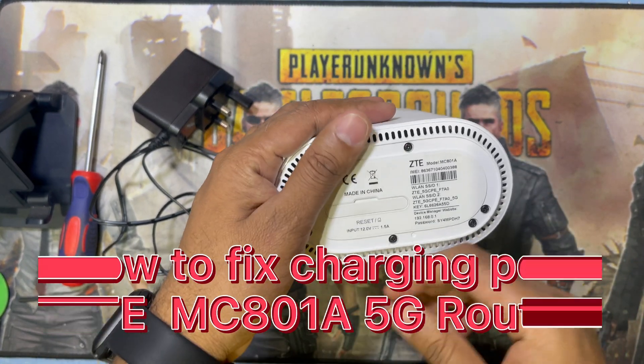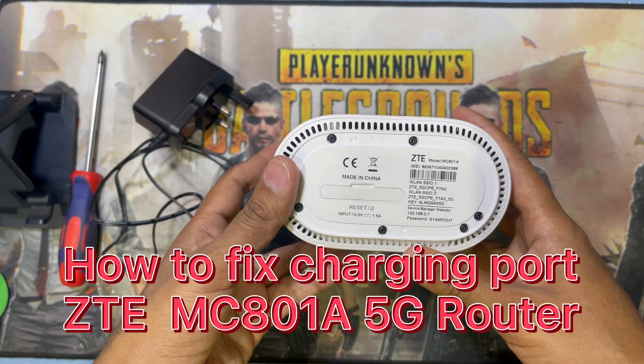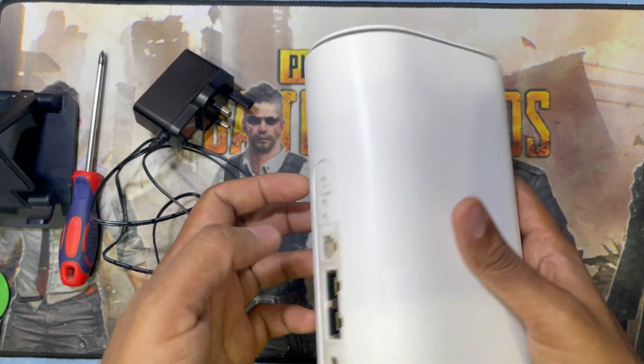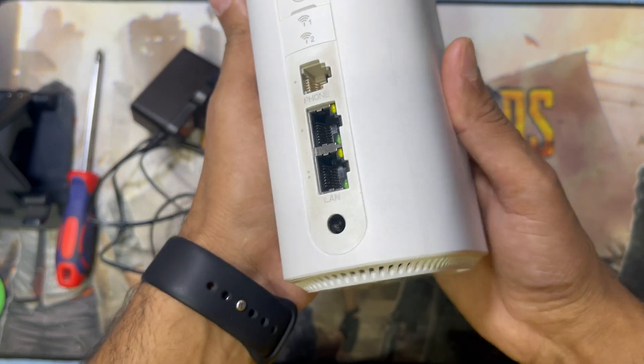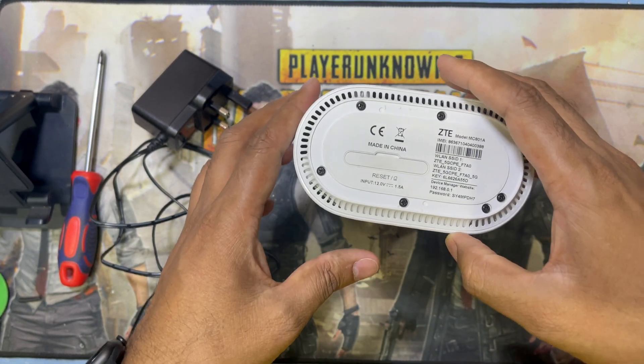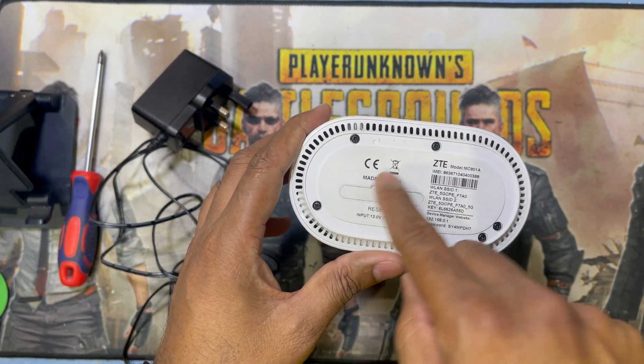Assalamualaikum warahmatullahi wabarakatuh. Welcome back to my channel, Golden Nanotech. Guys, this is a ZTE 5G router and you can see the charging socket is broken. Today I'll show you how to replace this charging socket. First, you have to remove all the screws.